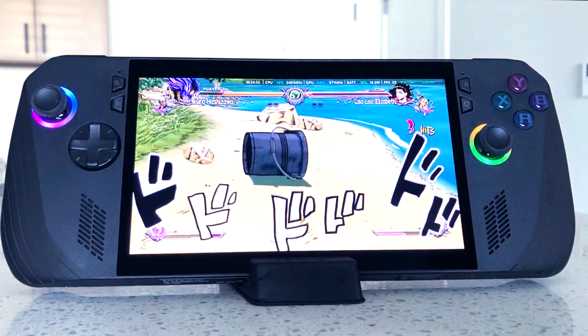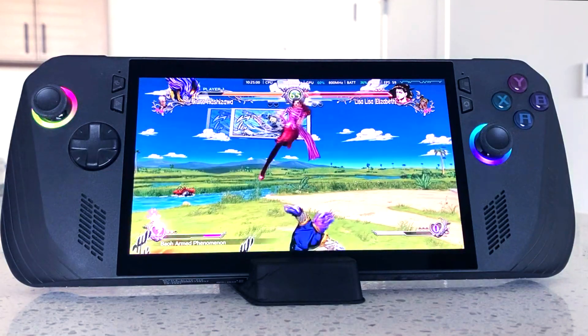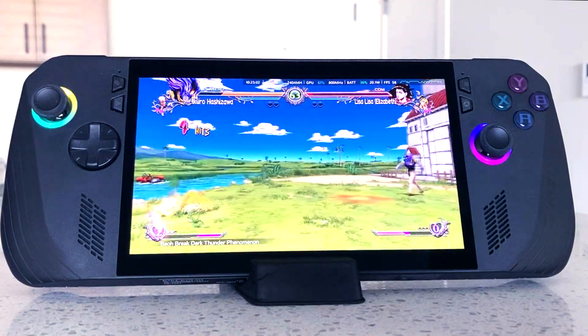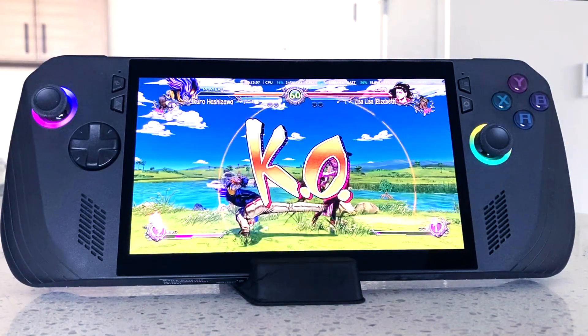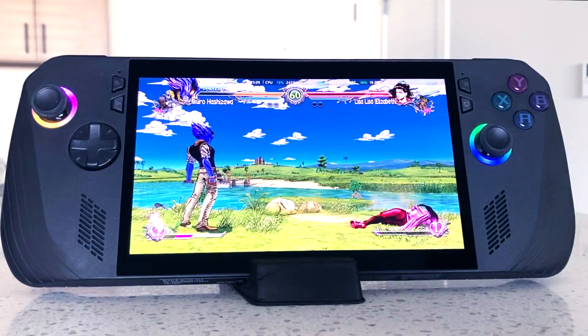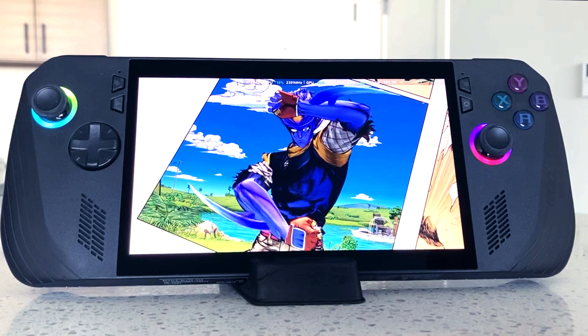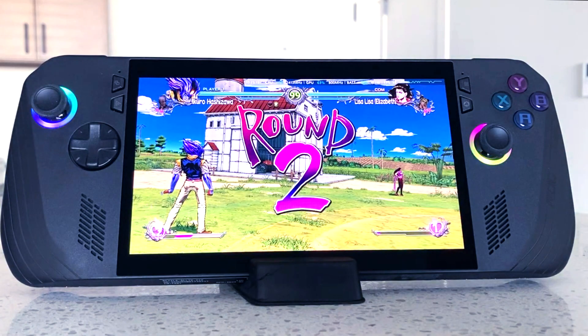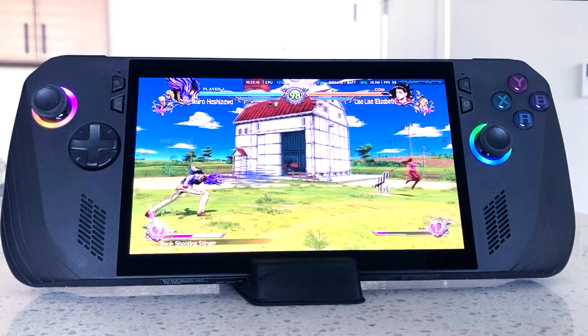So far, everything's still working perfectly fine — I've checked in every once in a while. There haven't been any big issues with the controls or the interior of the ROG Ally X. It seems like I didn't chip any sort of plastic piece or break anything, which is a good thing. Opening this sturdy handheld was a bit difficult, but it was actually more difficult to break any piece inside because it was so sturdy.